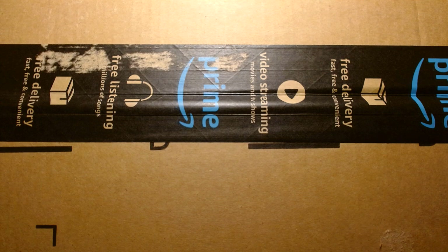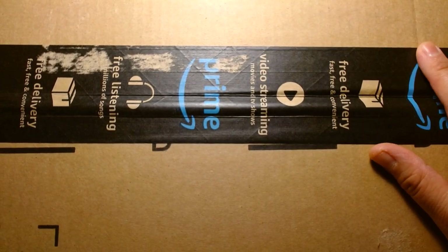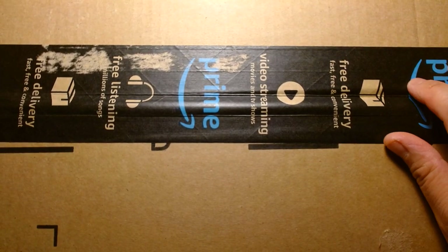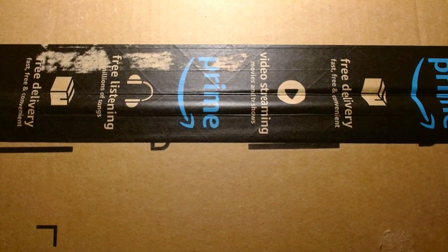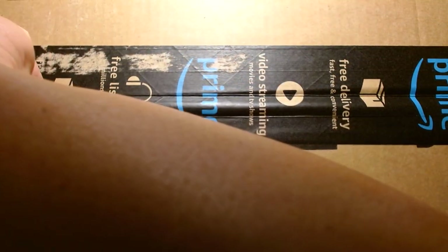Welcome back, it's me Lou. I'm here for another unboxing and review. Today we're going to look at what's inside this package which I received from Amazon earlier this morning — today is Sunday, October 3rd, 2021. This is going to be a full unboxing, so let's take a look and open it up.